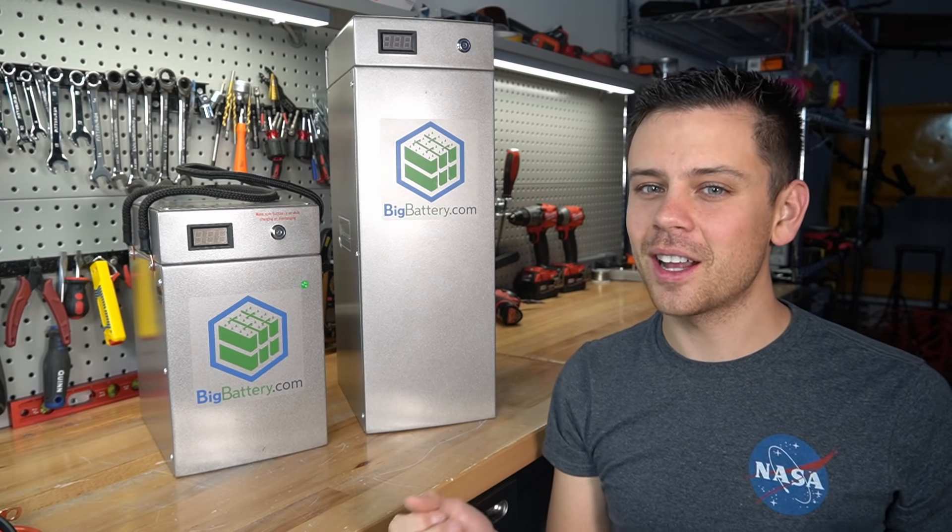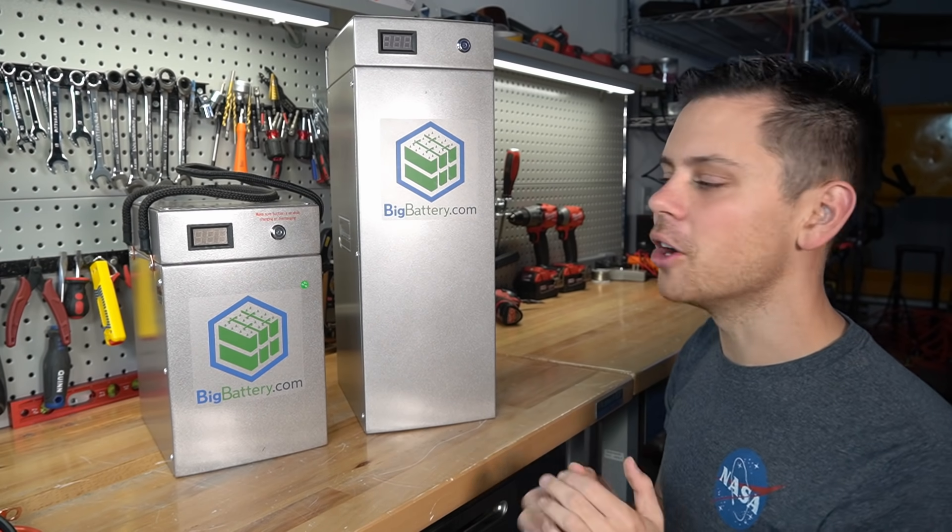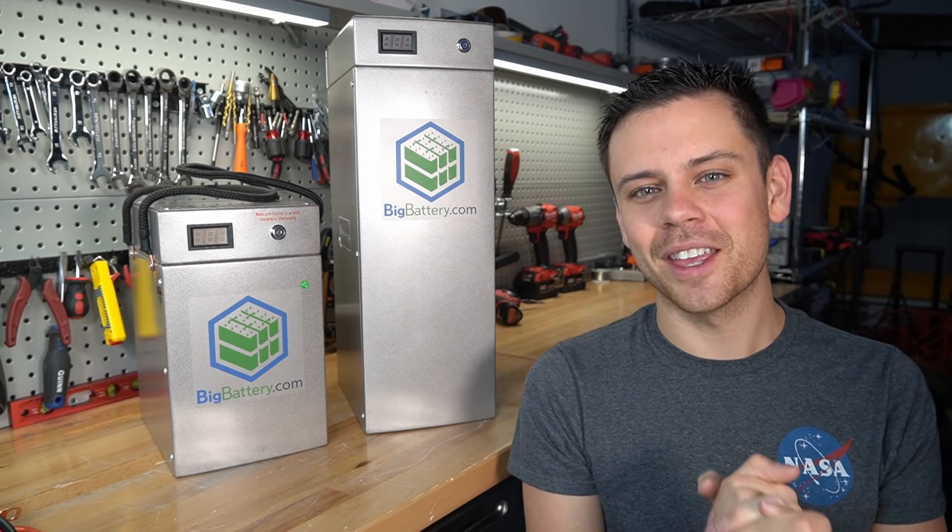I hope you guys liked the video. If there was anything in this video that you disagreed with please let me know below. I will talk to you later — thank you so much for watching.